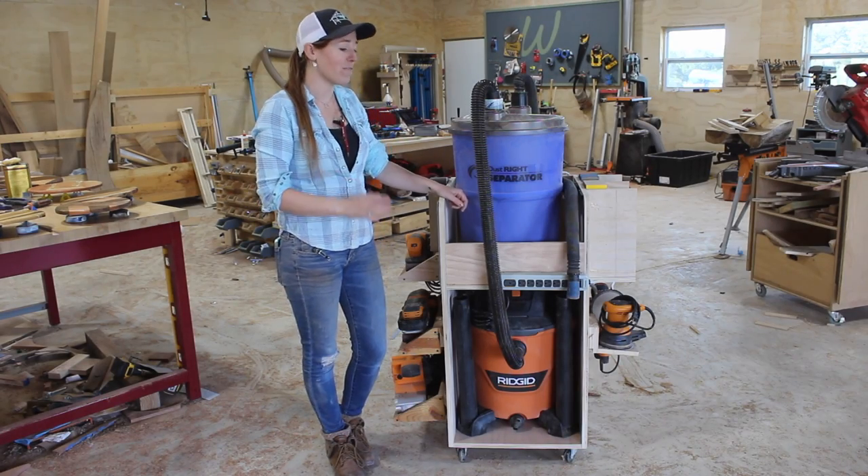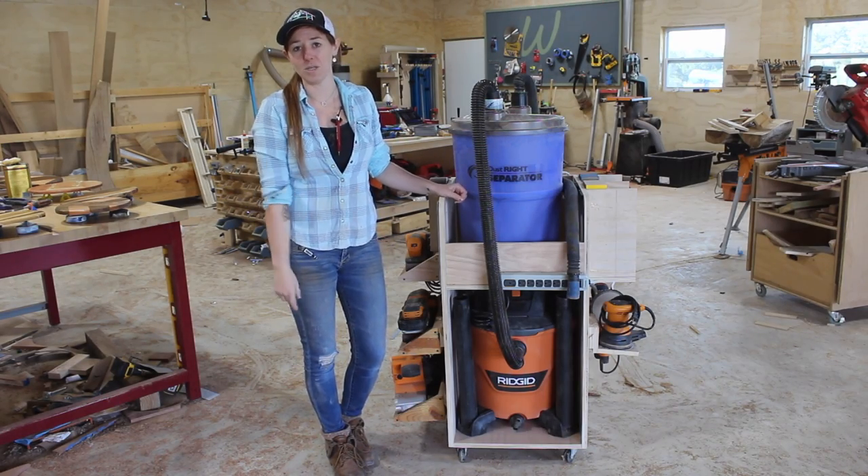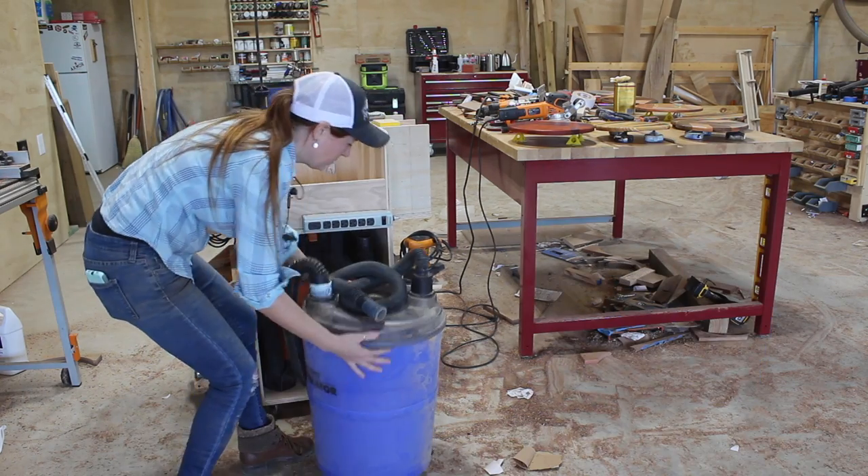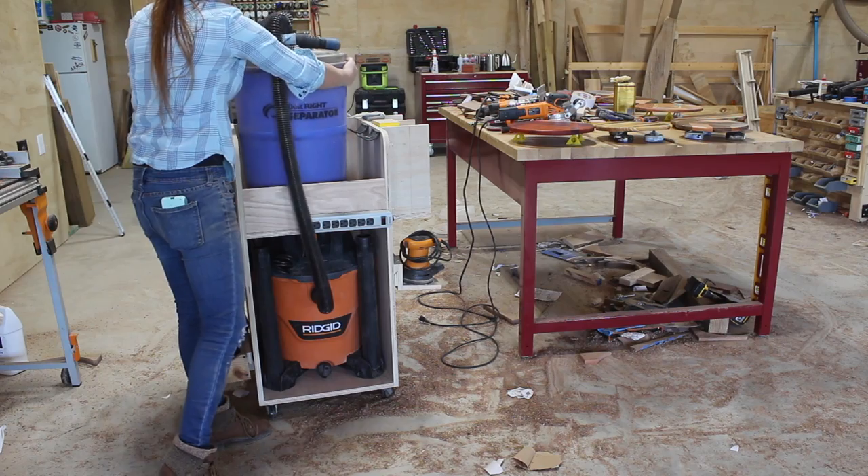It's a pretty big hassle moving around the shop vac and the separator anytime I want to use dust collection with power tools. So this week I made this cart to turn these two units into one and try to simplify the process.